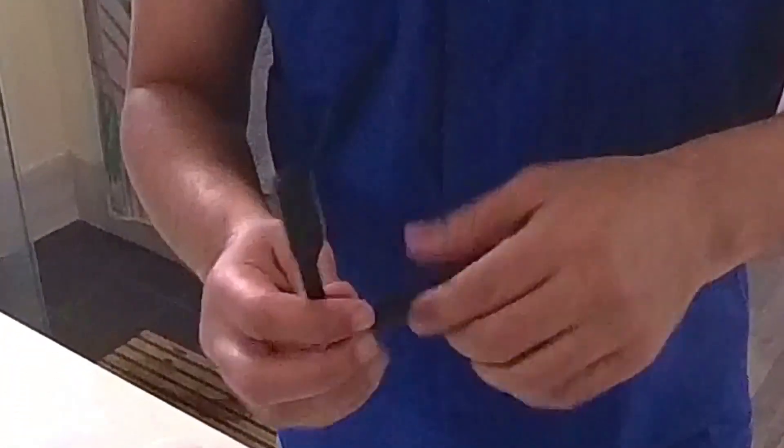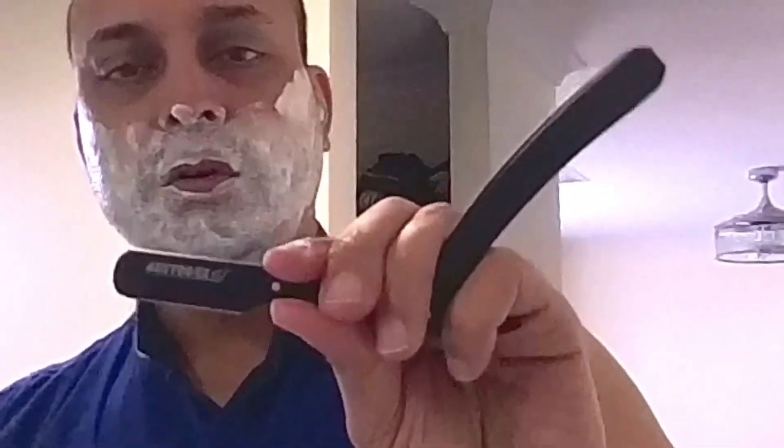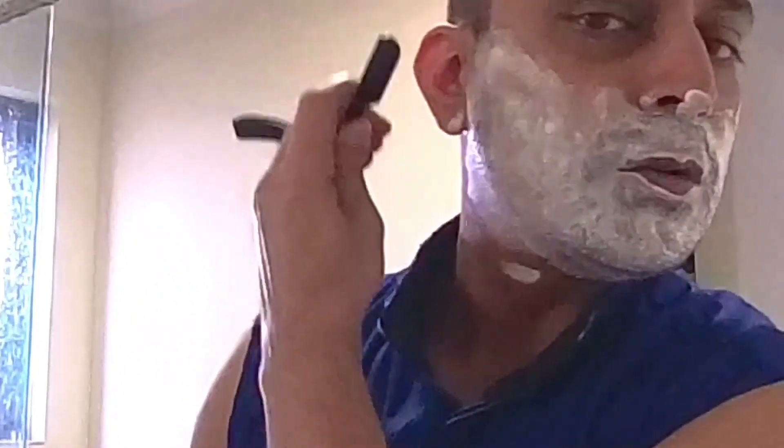And then the way to hold it is — depending on which side you're shaving — blade down, so handle will be up. Then depending on how many fingers you want to use at the back, your holding grip is this way to do this side, and then holding grip is this way to do that side.